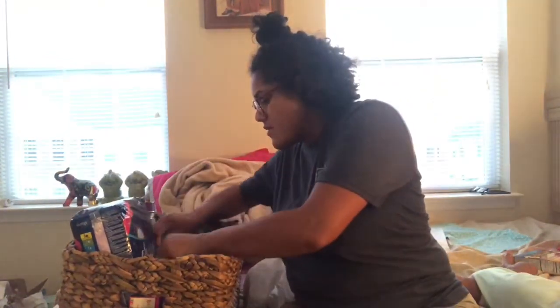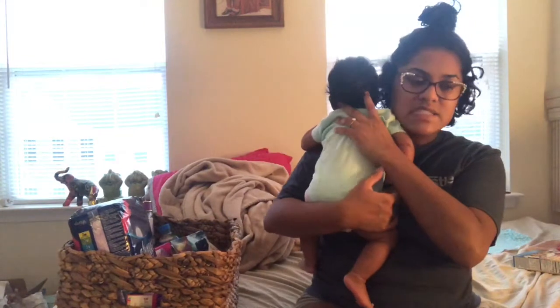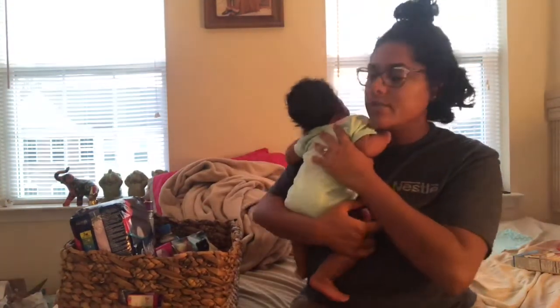Speaking of secret snacks, those fiber one bars will come in handy because I don't have time to cook and clean — I have so many things to do today. The last thing I'm putting in her gift basket...